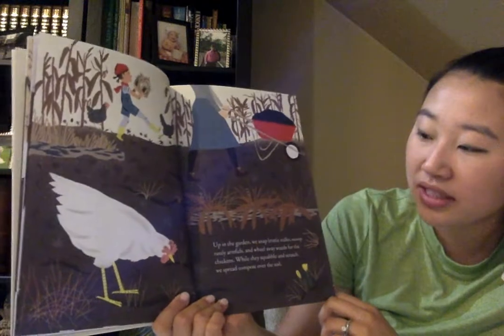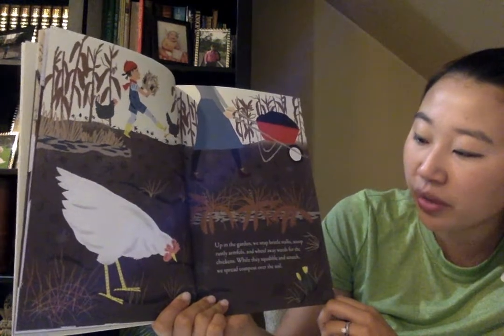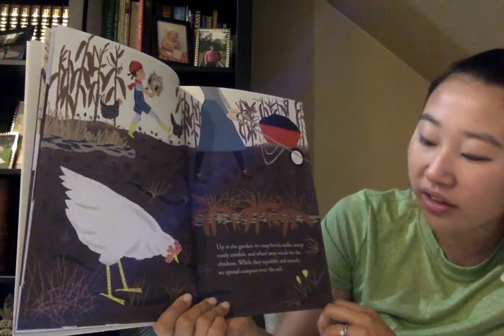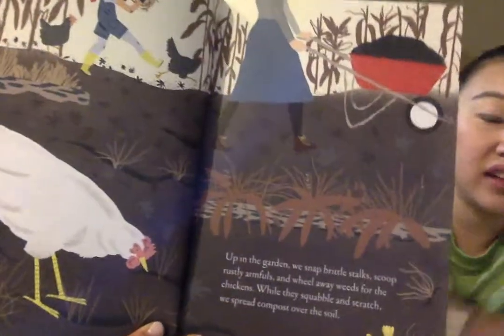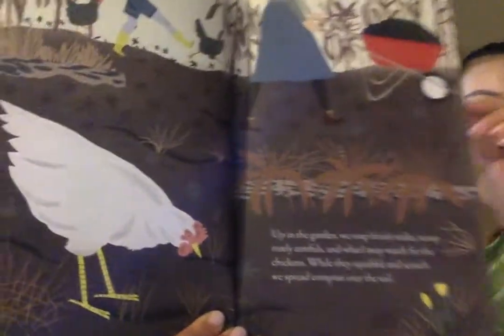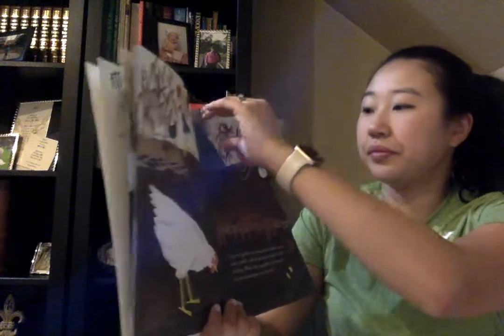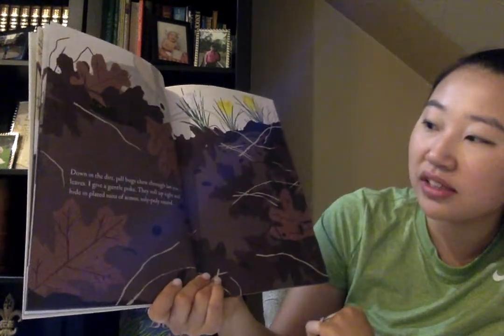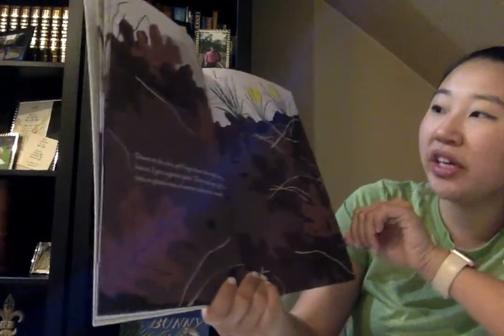Up in the garden, we snap brittle stalks, scoop rustly armfuls, and wheel away weeds for the chickens. While they squabble and scratch, we spread compost over the soil. Look at this — this is compost that you spread over the soil to help it be ready to garden. Down in the dirt, pill bugs chew through last year's leaves. I give a gentle poke. They roll up tight and hide in plated suits of armor. Roly-poly around.